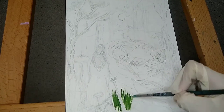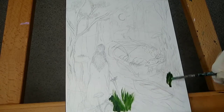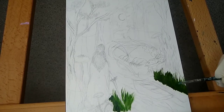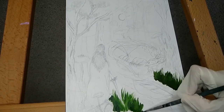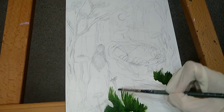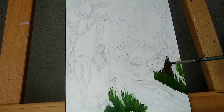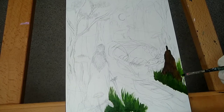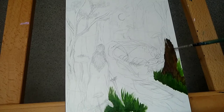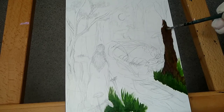Hello everyone and welcome to this spontaneous upload of this Enchanted Forest with a Sleeping Dragon. This is an oil painting on an 8x10 panel and if you would like to see the story behind it please follow me on Instagram because the story is written on there. I finished this painting and I was so excited to show everyone, all my wonderful subscribers, so I thought I would upload it just now. I do hope you like it.